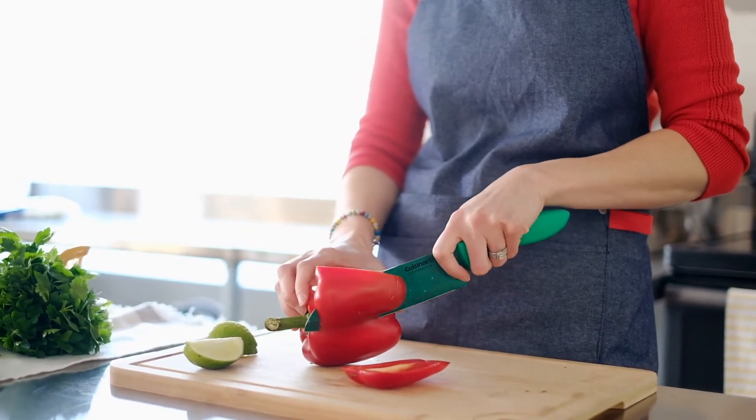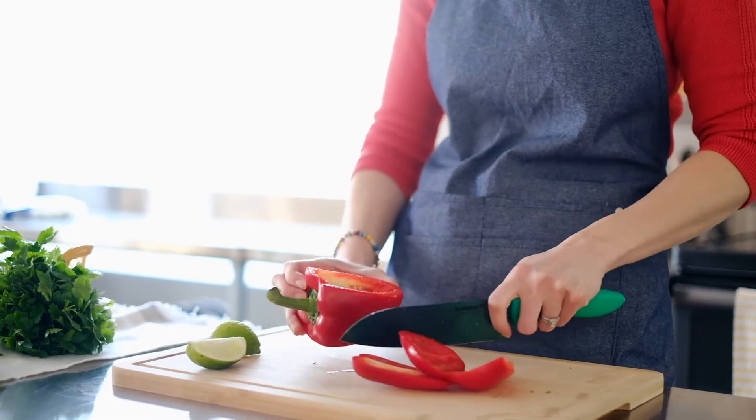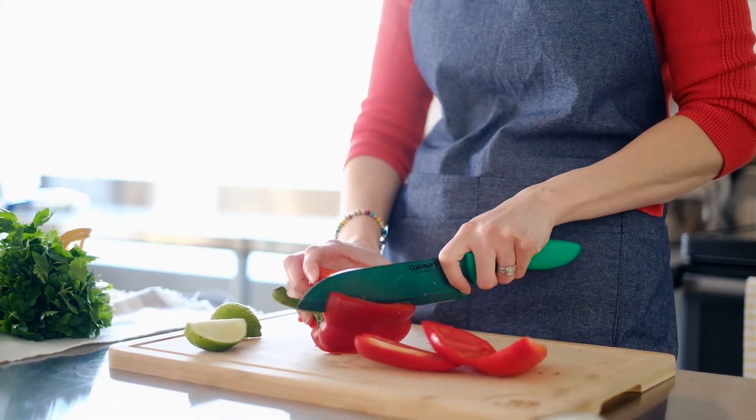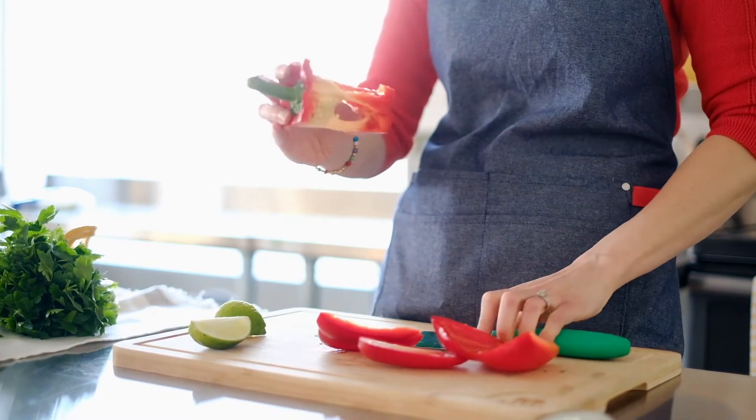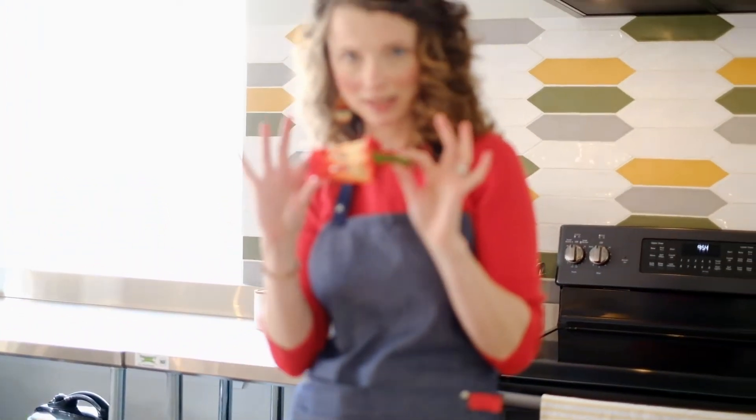You can do what's called a J-cut and wiggle your knife all the way around, or you can just cut it off just like that, and then cut off all the sides. All of your seeds are contained inside the bell pepper.